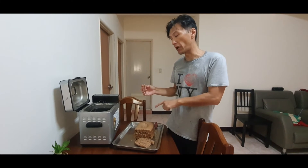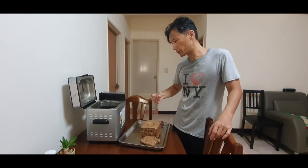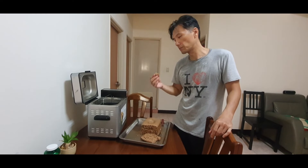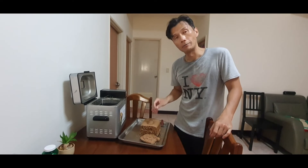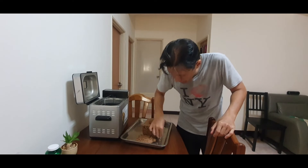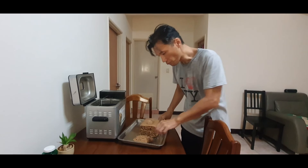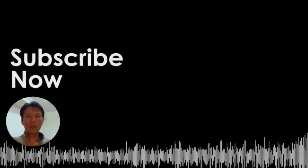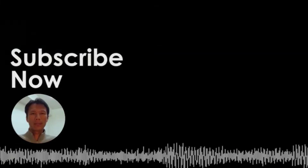So this machine can make bread, cake, and other things like pizza dough. It's very good — much better than I imagined. Thank you very much. Please subscribe and thumbs up. Don't forget to subscribe and like. Thank you so much for watching — subscribe and give me a like, please.